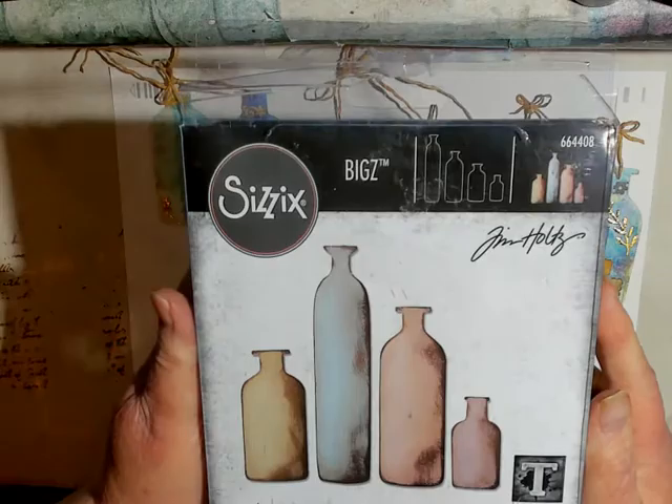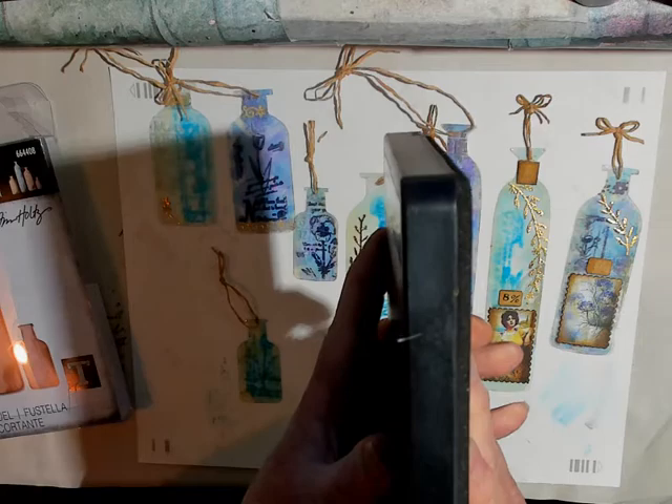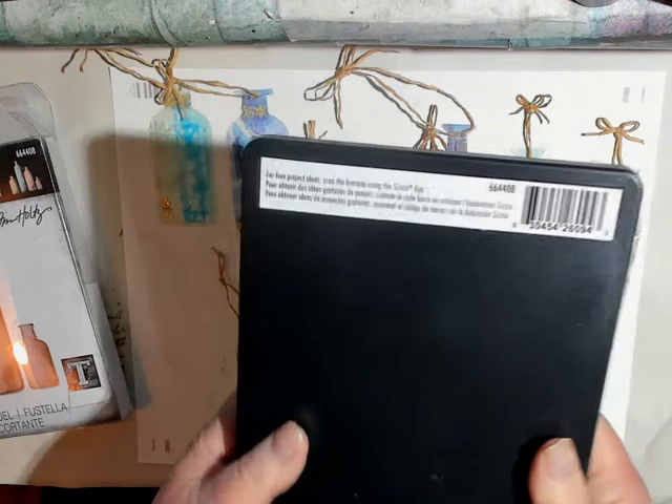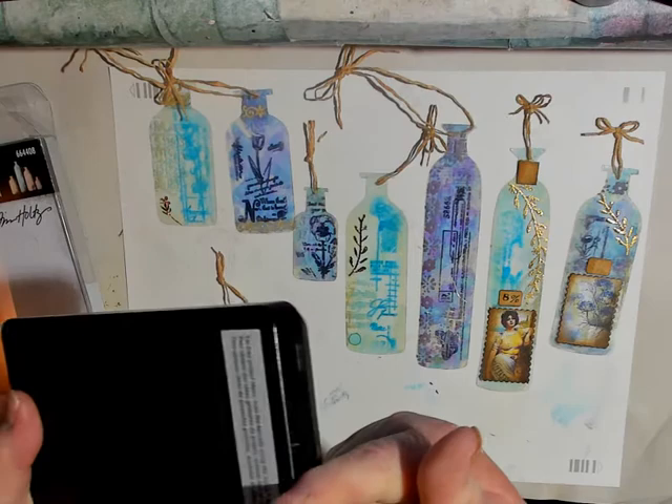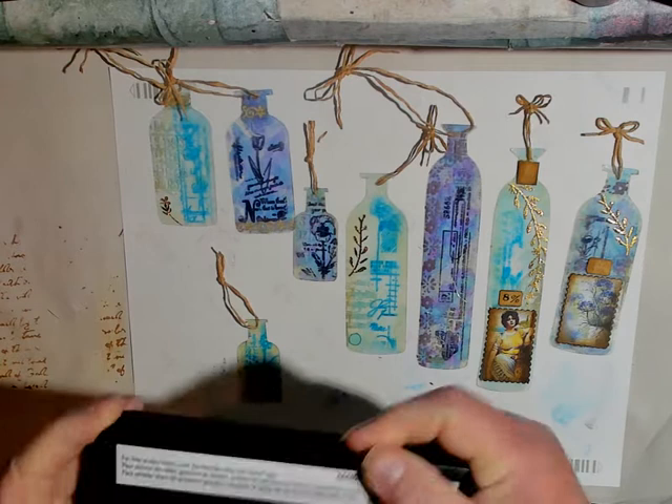If you've never seen one of these, these are the Bigs and you can see how thick they are. They don't work in just any machine — they work in the Big Shot, and if you have an electric machine, you have to make sure that it will take this thickness. Mine does not work in just any machine, so I'm glad I kept my Big Shot. Even though it has a few issues, it still works.